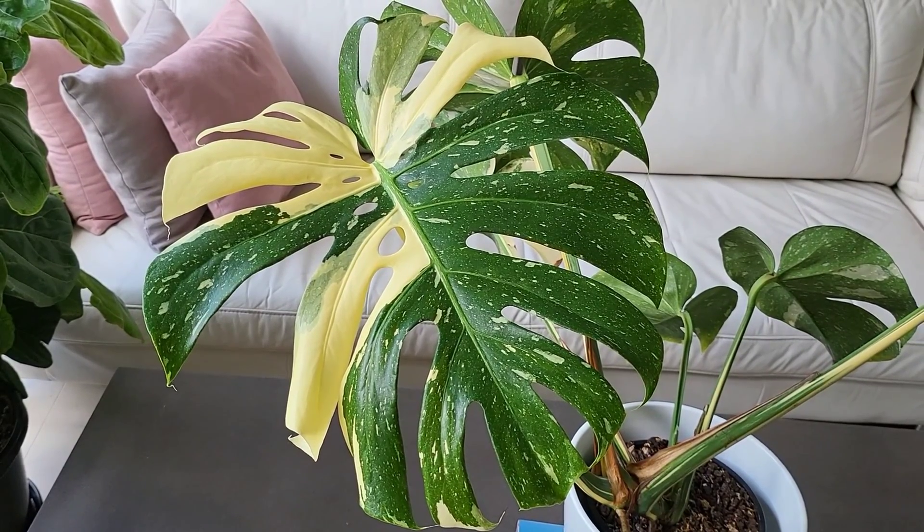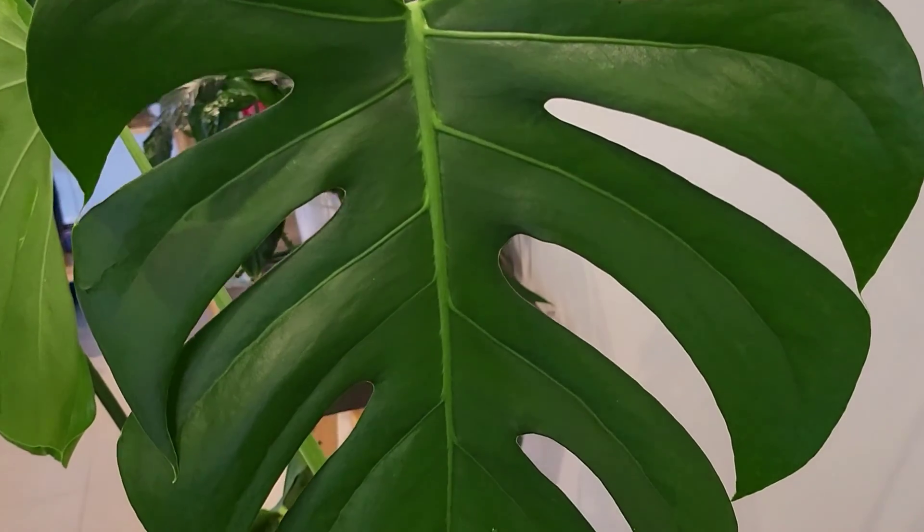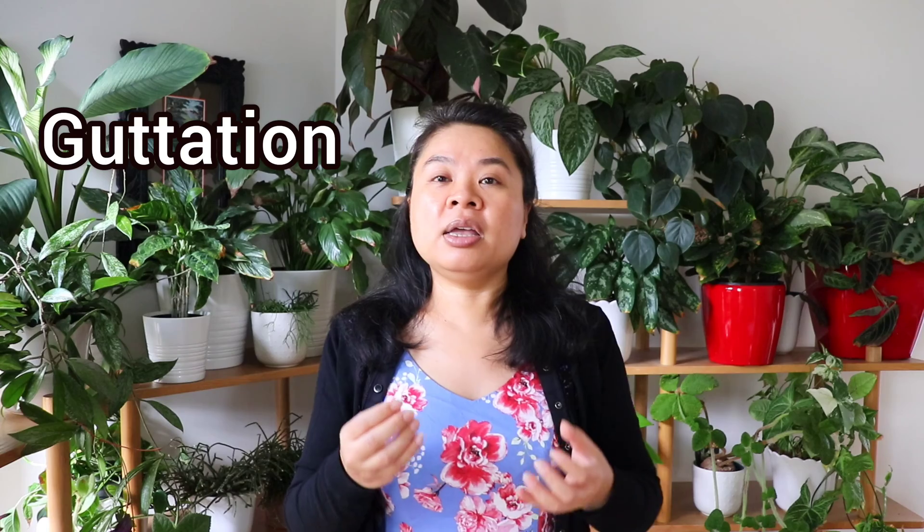Have you ever seen a Monstera deliciosa, otherwise known as a fruit salad plant, drip water from the leaves as if it's crying? Nothing to be sad about, because this is a normal, common phenomenon called gutation. Because it's a natural process, you can't stop it from occurring.